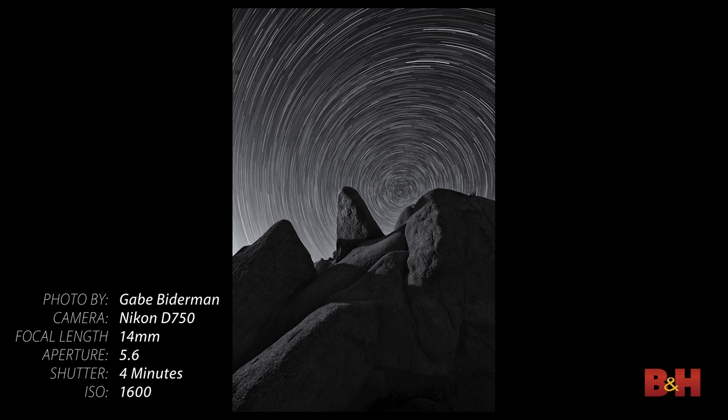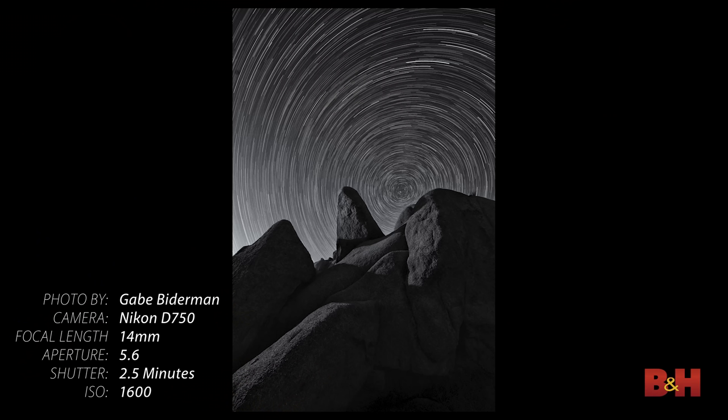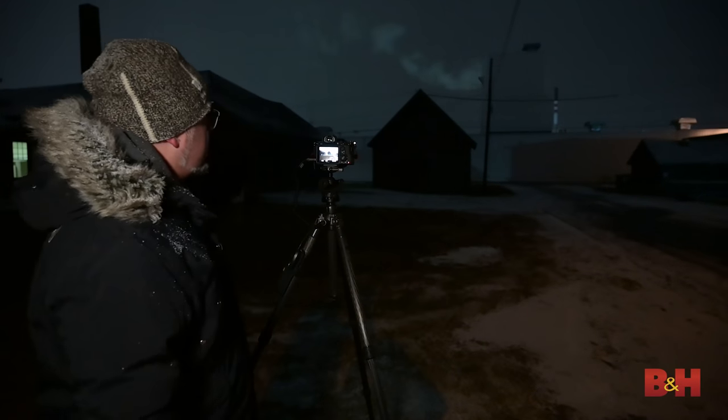Star trails are super fun — we're really seeing with the mind's eye. We compose in the field, figure out which way the stars are going to trail, settle in, and then a lot of the magic happens in post-processing when it all comes together. That wraps up our star trails tutorial. Check out our other night photography videos, and if you want hands-on learning, come take a workshop with National Parks at Night and seize the night.